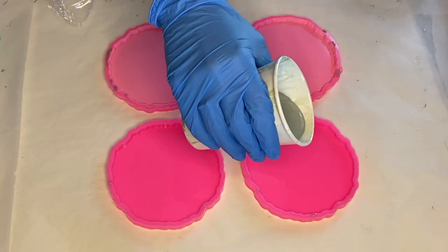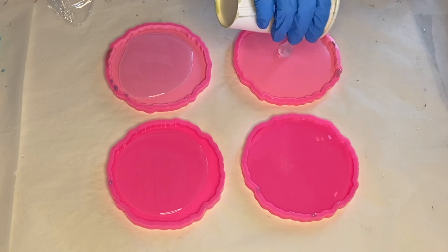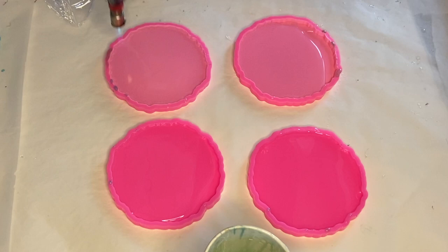After it's mixed well, I start to pour into each mold. I'm trying to pay attention to pour equal parts into each mold, and this one had a little extra so I just added some of it into a mold that was missing some. Then I use a torch gun to pop any air bubbles, and I always move it very quickly so as not to burn my resin or my molds.